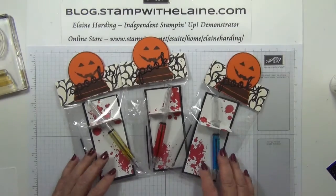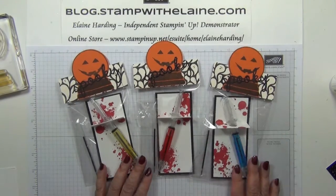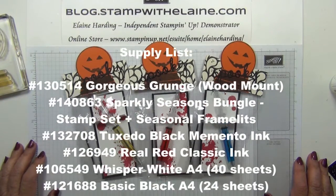I hope you've enjoyed today's offering. Do you prefer it in the glimmer paper or the ordinary black paper? Thanks for watching and I'll be back with more spooky projects next Friday.